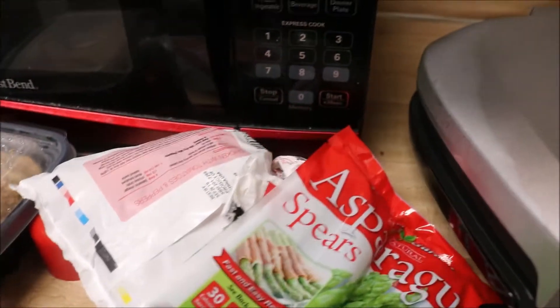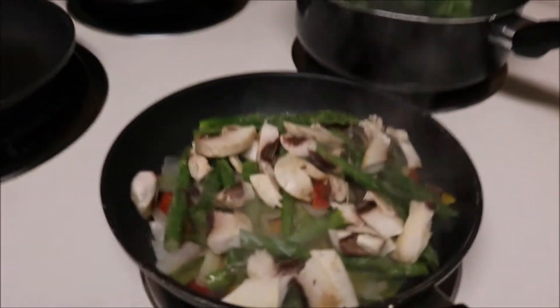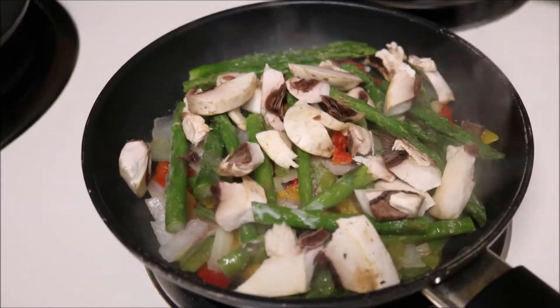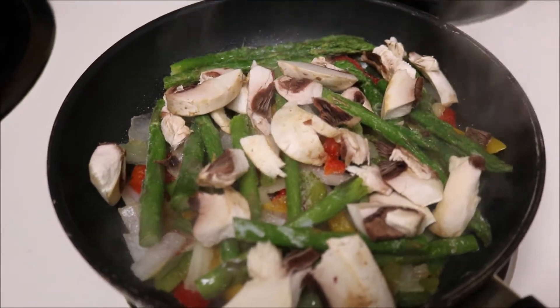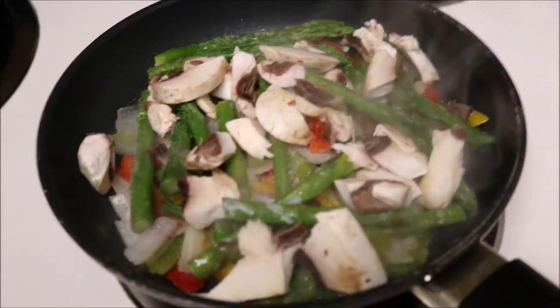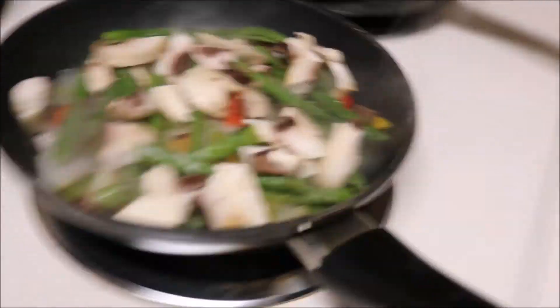Time to cut up these asparagus spears and these peppers, man. Got the pan ready to get hot. We got these peppers, onions, cut up the asparagus spears and threw in some mushrooms. This right here is going to taste good. You don't even need to season this — I just put a little bit of olive oil on it. And that's pretty much it, man. About to go ahead and swish that around.